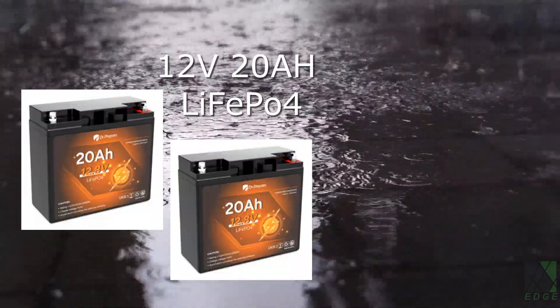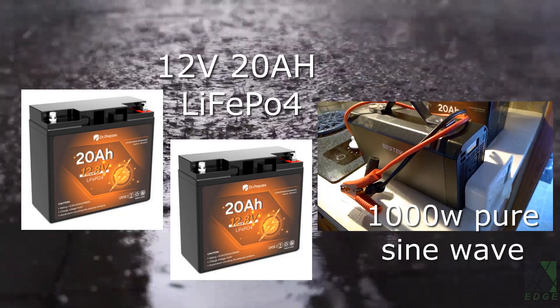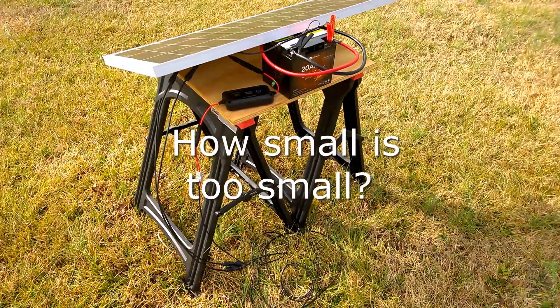I have two 20Ah 12V lithium iron phosphate batteries and an inverter. What are the maximum capabilities of such a compact setup? Is cooking even possible?